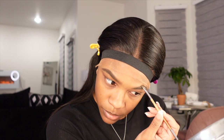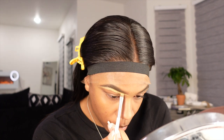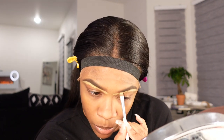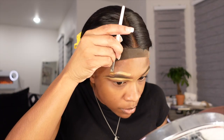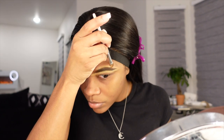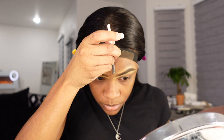I am using the Anastasia Dipbrow Pomade — if I'm not mistaken — in the shade Chocolate. After carving out my eyebrows, I just follow the natural line of my eyebrows. I like to go in with the Too Faced Born This Way Concealer. I'll have to look and see what shade it is — I just do a lighter shade than my skin complexion, probably about two shades lighter. Then above my eyebrows I like to use my foundation.